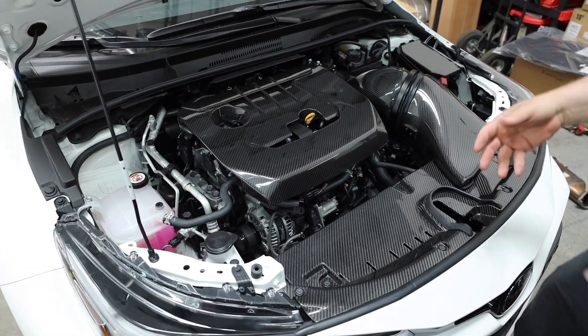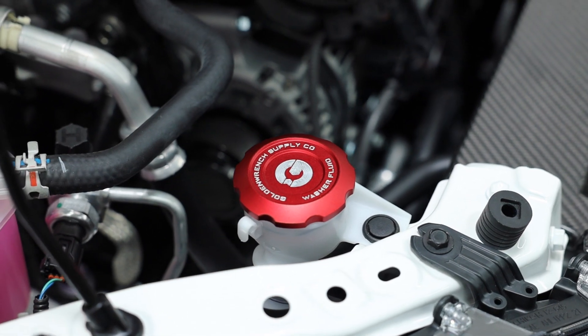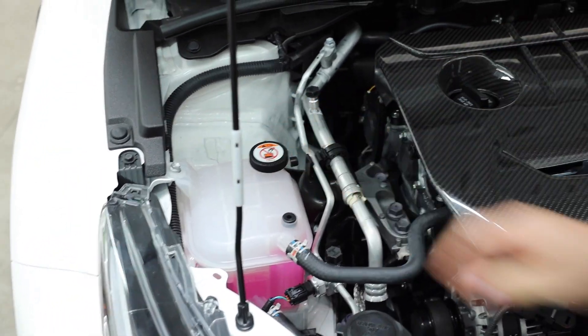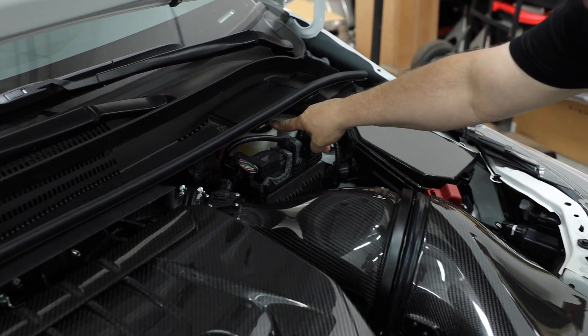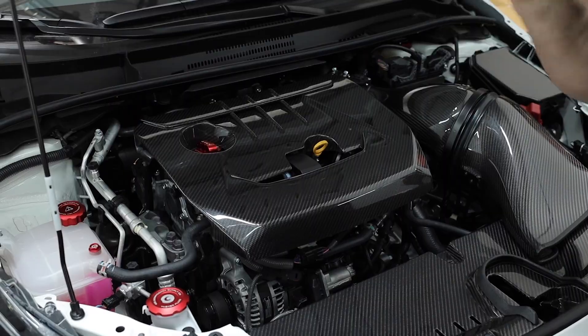But today's video we want to actually install the black line cap set. It's going to consist of the washer fluid cap, this one, this one here, and this one — the brake reservoir. So guys, let's get to transforming — let's transform it from this to this.